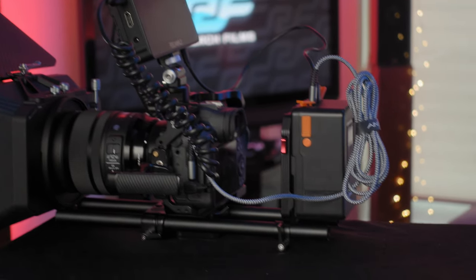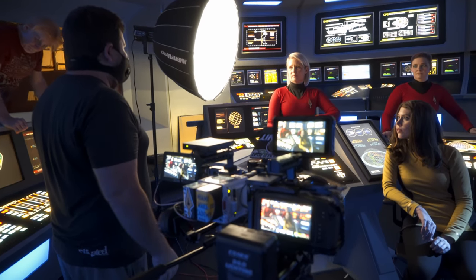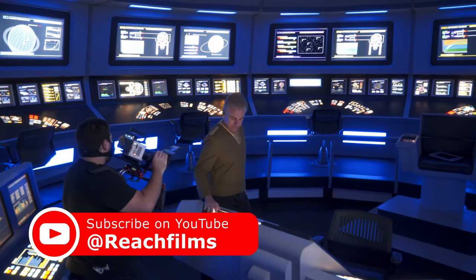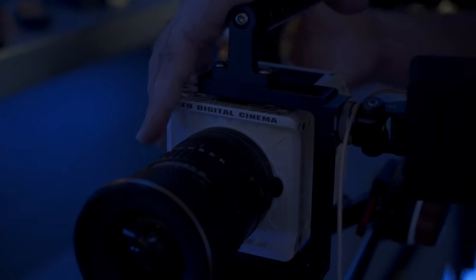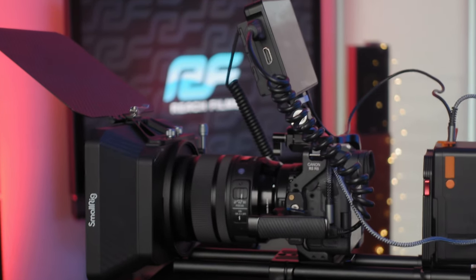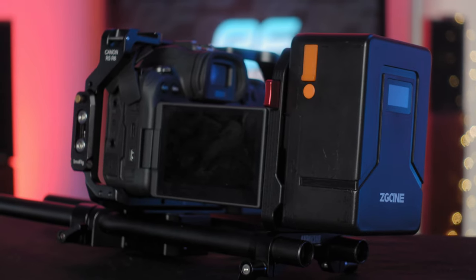I didn't originally purchase the R6 planning to put it in a filmmaker's configuration. I originally planned on using it as a secondary camera to my RED Komodo, and also for YouTube and web-based client work here in South Florida. Over the past few weeks I had to send my Komodo off to get serviced at RED, and it's still being serviced. My options are to either rent a RED — since RED isn't offering free rentals while your camera's being serviced — or spend the same amount and upgrade my R6 into a cinema configuration. I'll talk about the full cinema configuration in next week's video, as I'm waiting on one piece before it's completed.